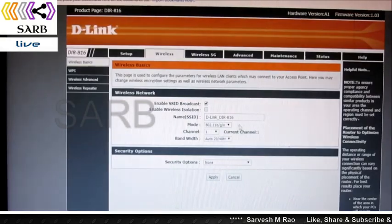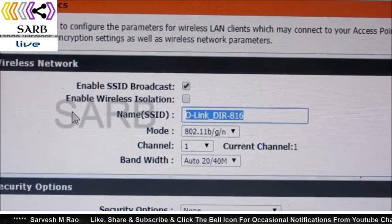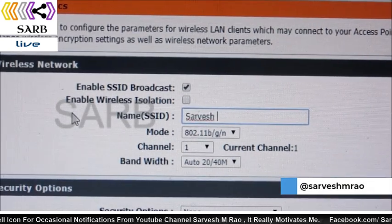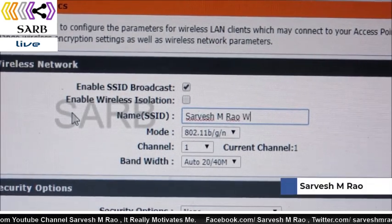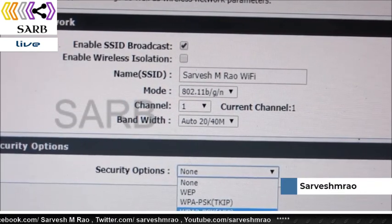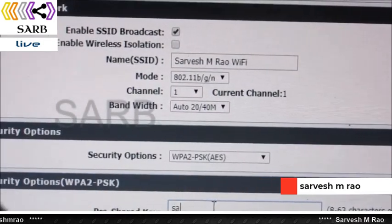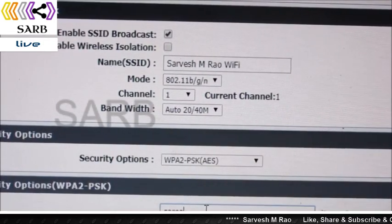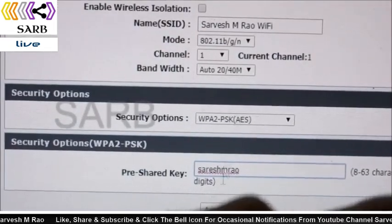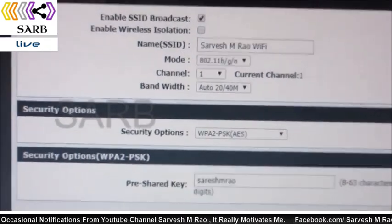Now go to Wireless and let's set up the Wi-Fi first. In the setup, enter whatever name you want for your network. Since mine is a dual band router, set the security to WPA2PSK AES. It will ask for a password — enter any password you want. Then click Apply below, and it will reload the page.